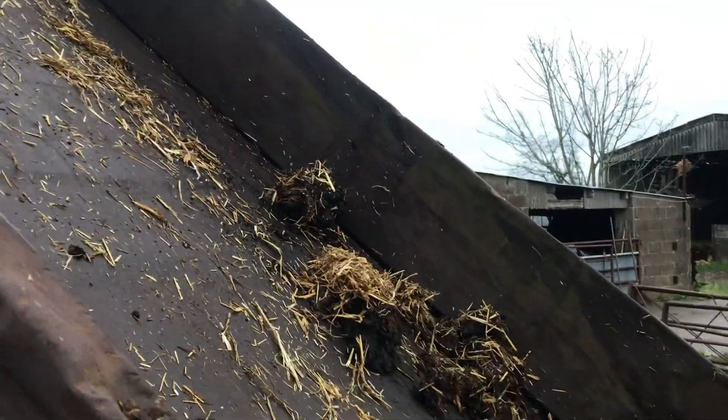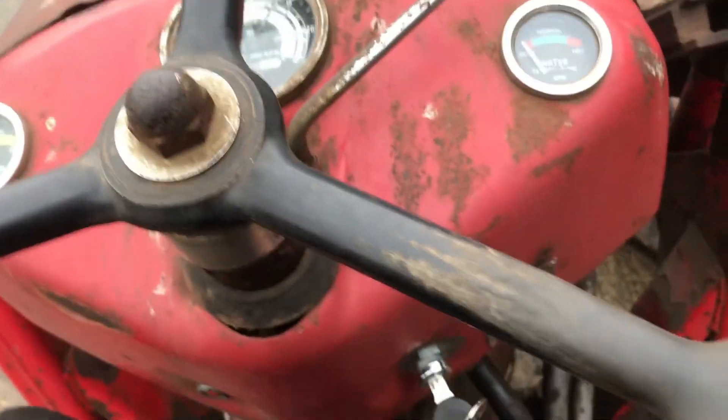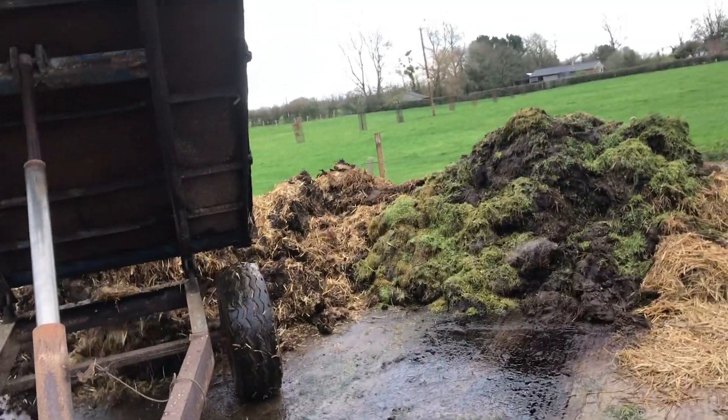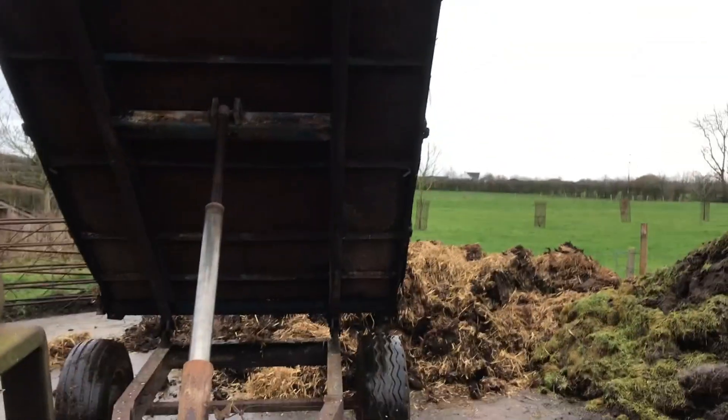Mostly just a little jump off the clutch in that little chute. There we go, all done.